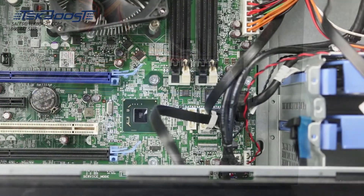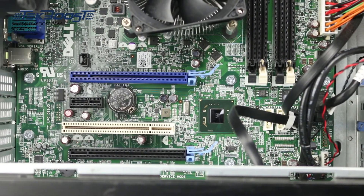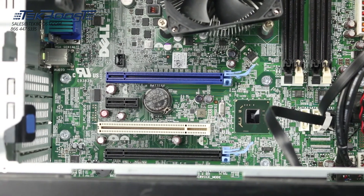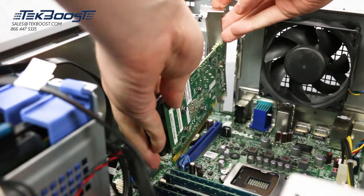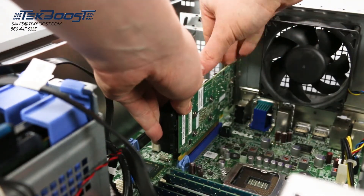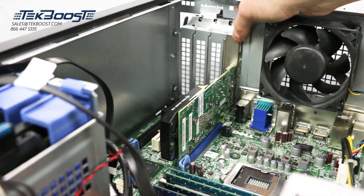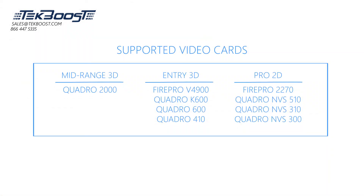The motherboard has one PCIe x16 Gen3 slot, one PCIe x16 Gen2 wired x4, one PCIe x1, and one PCI slot. Although the system supports Intel integrated HD graphics on select processors, the T1650 also has support for one PCIe x16 Gen3 graphics card up to 75 watts. Although others may work, the video cards listed on the screen are guaranteed by the manufacturer.